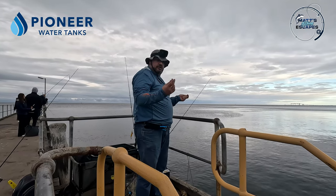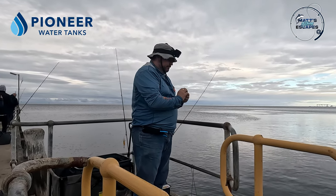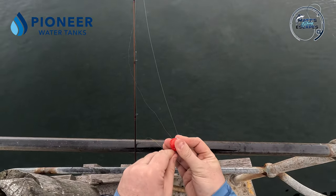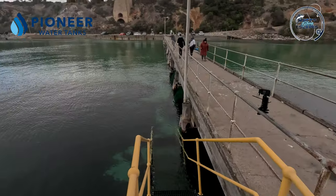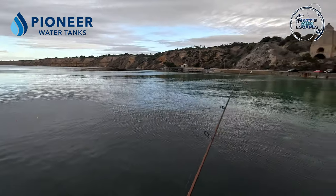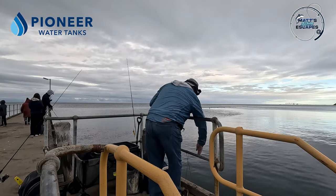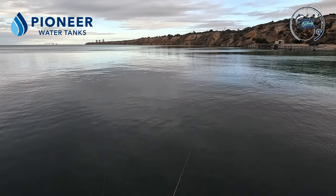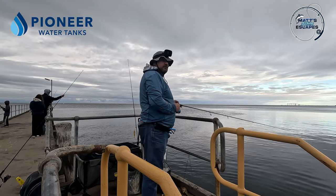I'm actually just going to put a ball float on — just a tiny one — not so much because I need it as a float, more just as a tiny bit of weight. Again, as per the last video, just a really simple rig: a bubble float down to a swivel with a hook coming off. We'll see if that gets any action. I'll give this burley bucket a bit of a shake too. I'm getting some action out there which is good. I'm pretty convinced that they are tommies — the next question is how big are they.